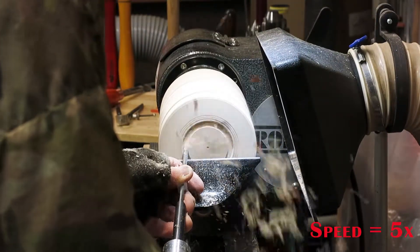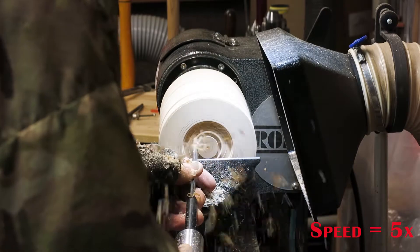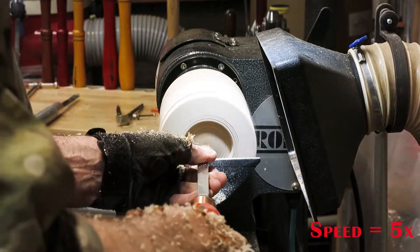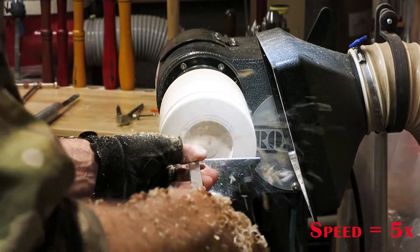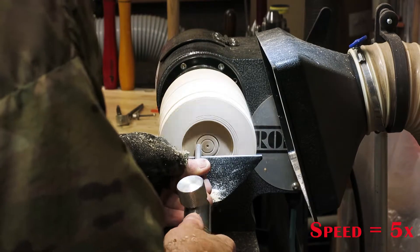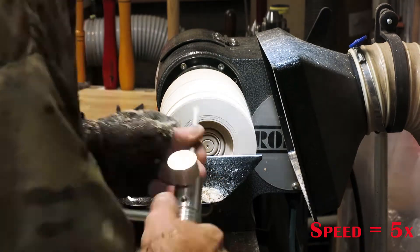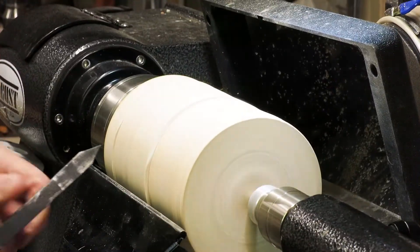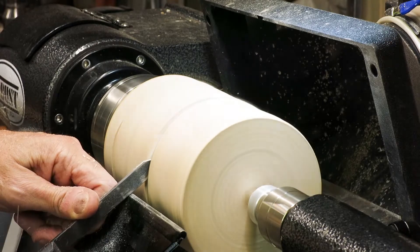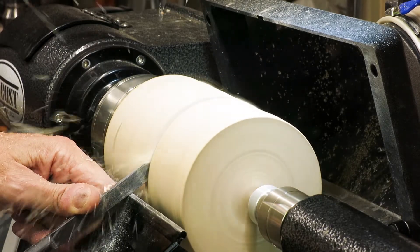I'm cutting the mortise here that I'll use to turn the piece around and mount it on my chuck. I'm also going to be using some beading tools to put a little decoration on the bottom. I'm using my parting tool here to finalize the area that's going to be carved, and I'm going to try and set the depth and then eventually cut to start the carving process.